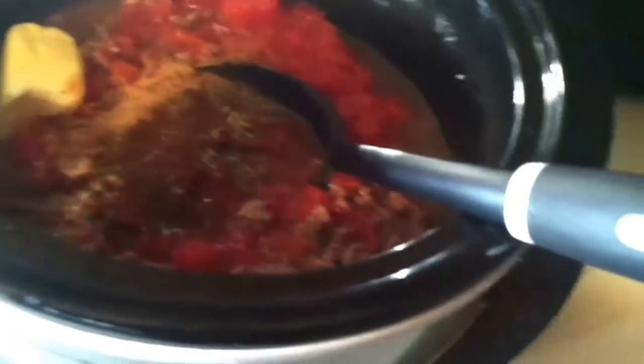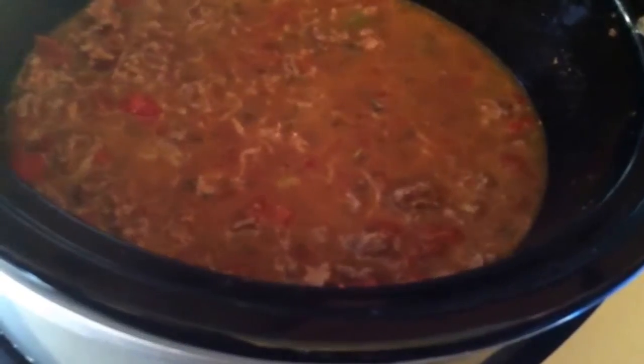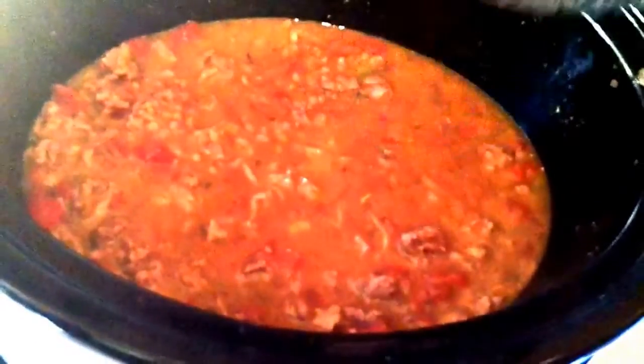I'll give this a really good mix and I'm going to simmer for 2 hours. Delicious. And there you have a delicious low-carb chili.